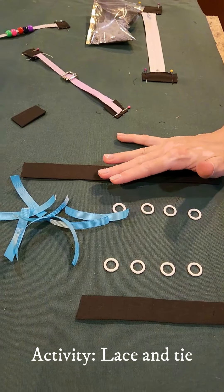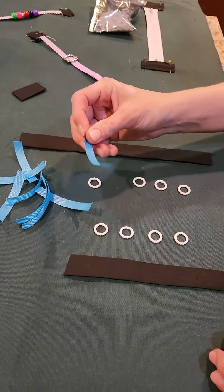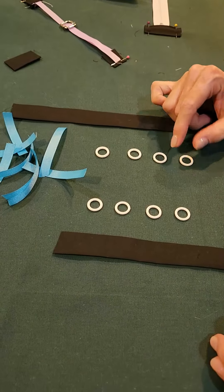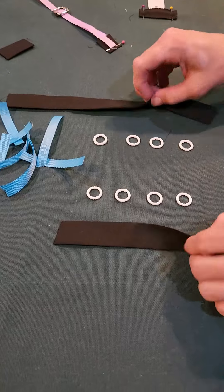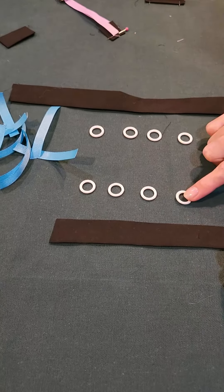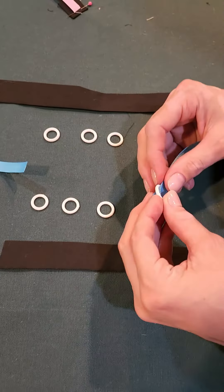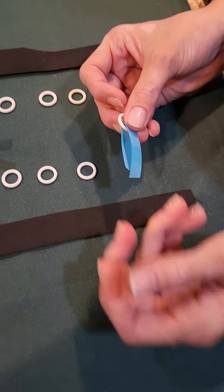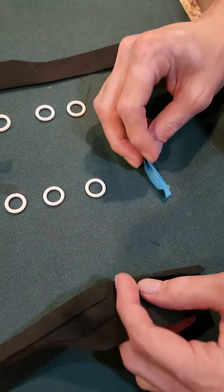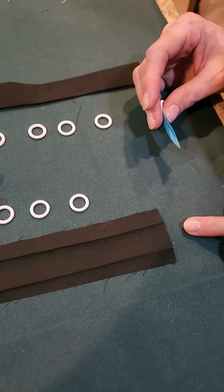What we're going to make now is a lace with a tie. We've got eight little strips of three-inch ribbon, eight little half-inch plastic circles, and our bias strips that are folded. First we're going to attach our little loops to our bias strip. Take one of the ribbons, run it through the circle, then flip the bias strip over, unfold it, and flip it back over so you can see the folds kind of like at a peak.